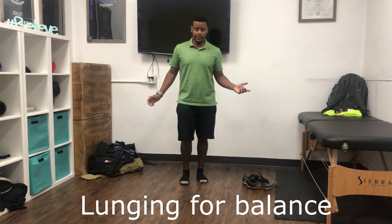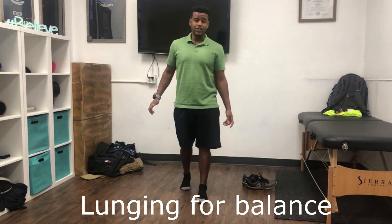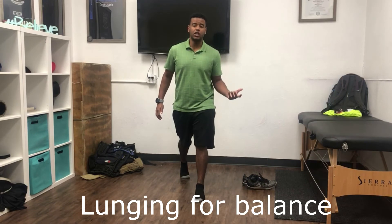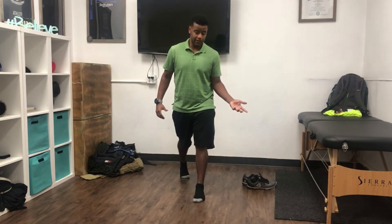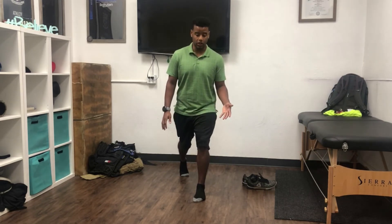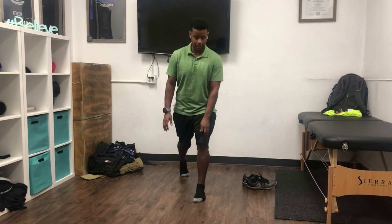For this exercise we're going to be lunging. If you need information on how to lunge properly, check out my video on lunges — this is just a quick overview. Weight on our front leg. I'm on a slippery floor, so make sure you are not on a slippery floor, at least barefoot when you are lunging. This is just so you can see some of my alignment.